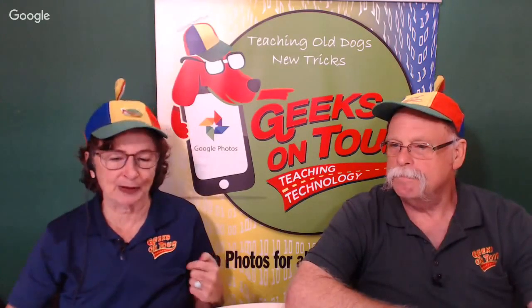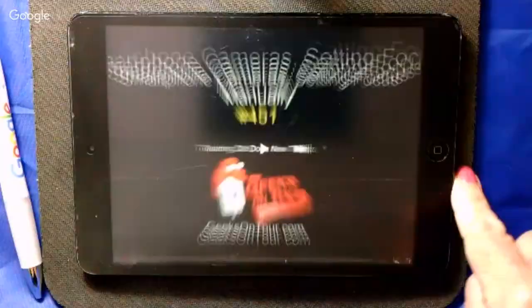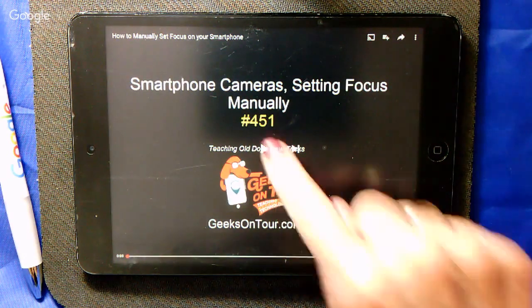Here's my example: if you have two items in your picture — one in the foreground and one in the background — automatic focus tries to get the best for the overall picture. But maybe you want the item in the foreground to be in clear focus with the background blurry, or vice versa. You can do that just by tapping on the screen. Since that's hard to show live, you're going to watch one of our prepared videos.